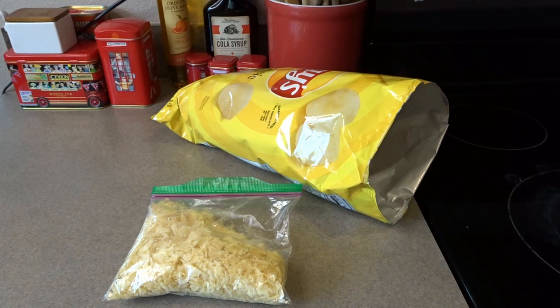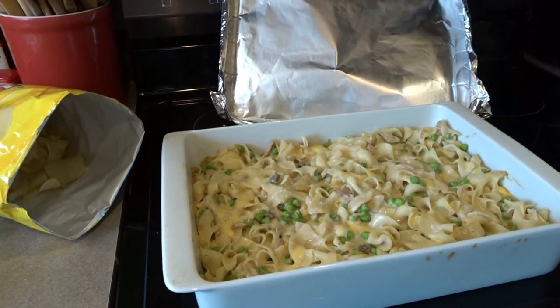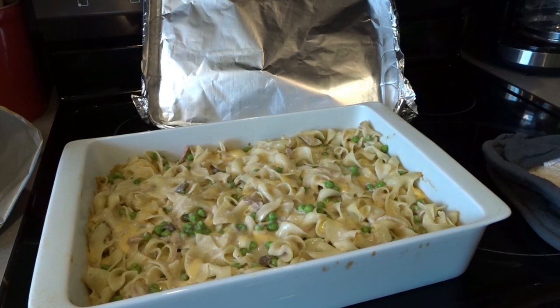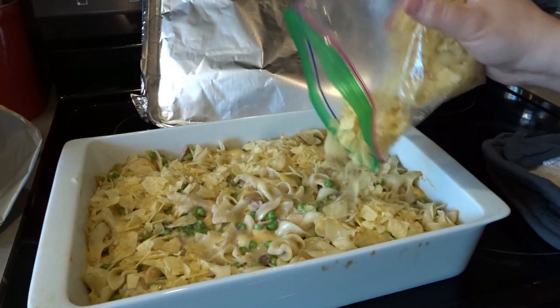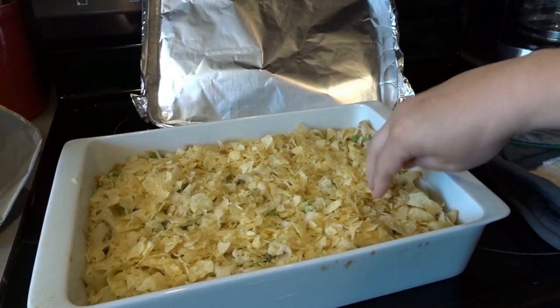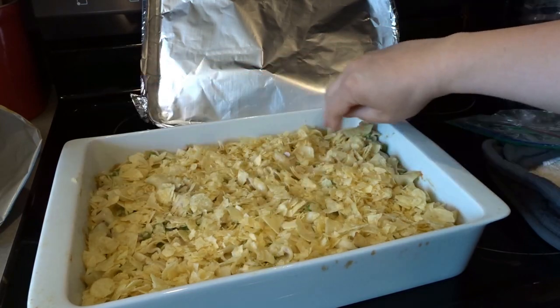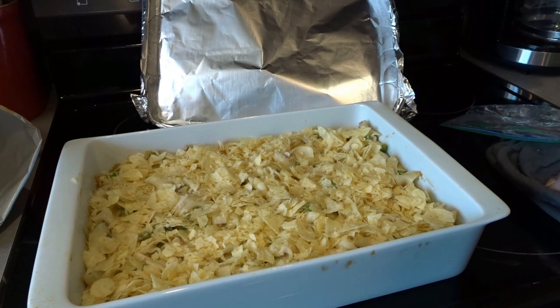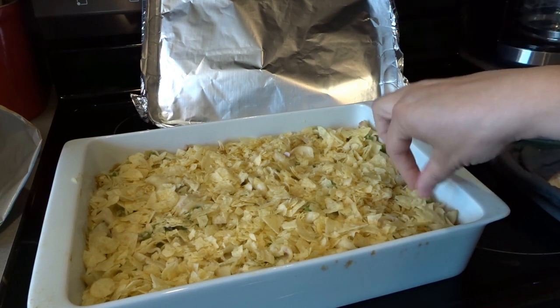Now I'm going to get my casserole out of the oven and take the foil off. You can see it is steaming hot — you can certainly hear it bubbling. I'm going to take my bag of chips and sprinkle them over the top of the casserole, then use my hands to carefully spread them around — being careful not to touch the hot pan — getting the chips to the edges and all around the top. I'm returning it to my 375 degree oven for about five to ten minutes, keeping my eye on it so the potato chips don't burn.